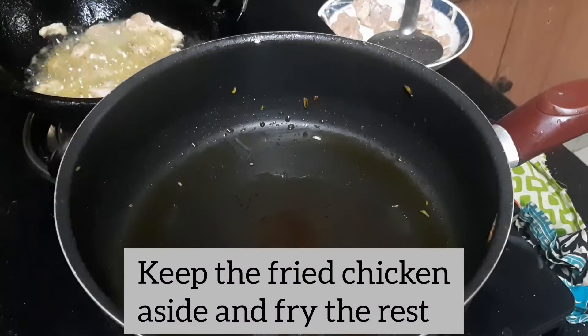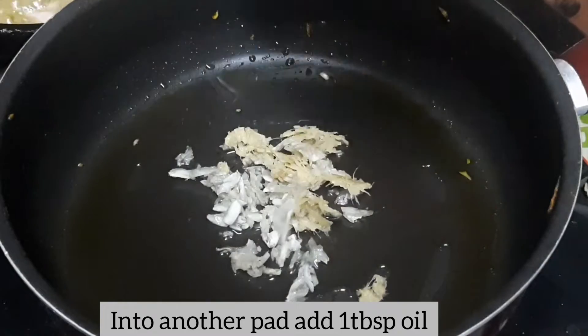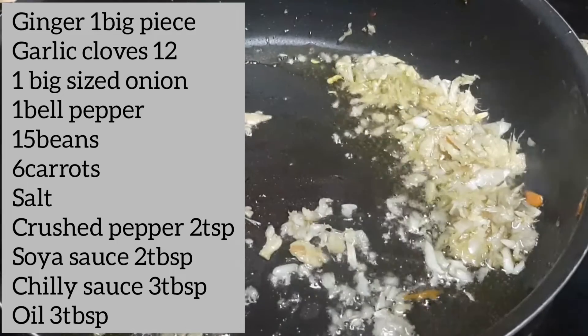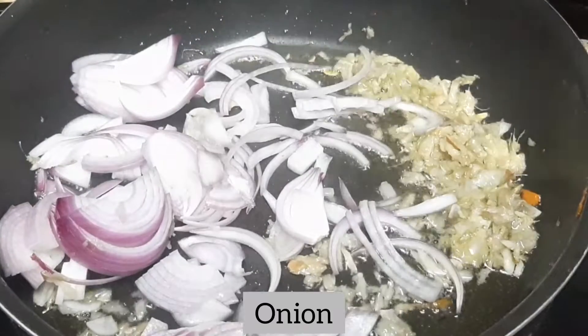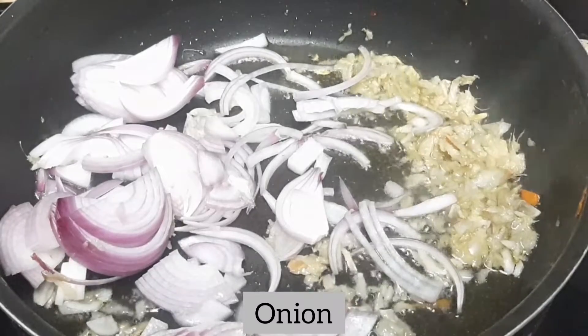Then add a tablespoon of oil, just a little bit of oil. It will be a nice slice of this. Just mix it.